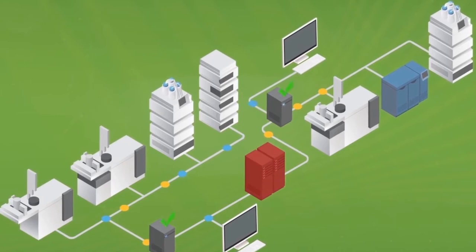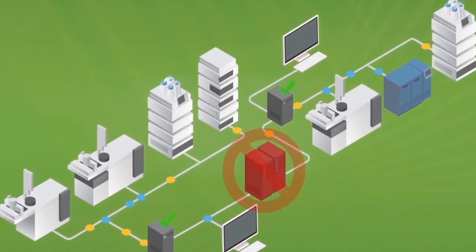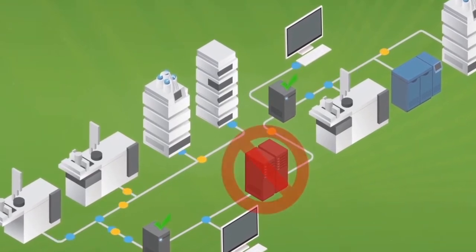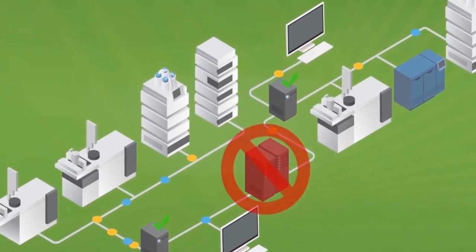Don't forget to have a backup and recovery plan for your system. You may also want a system or network administrator available during the computer integration process if you intend to have the system connect to your intranet.